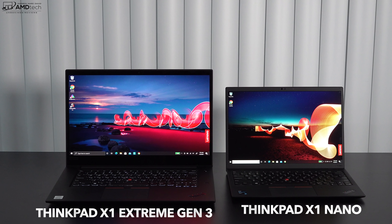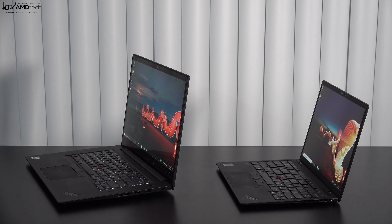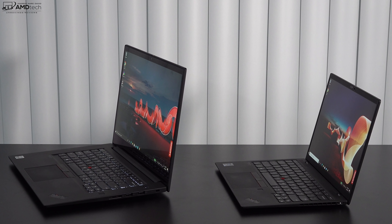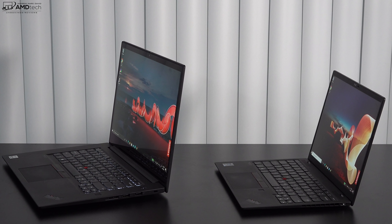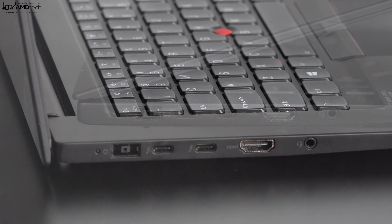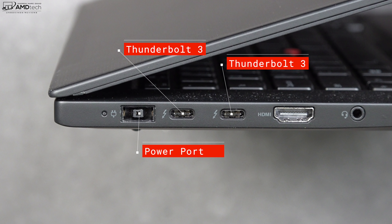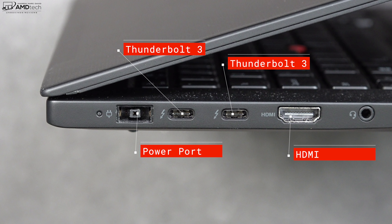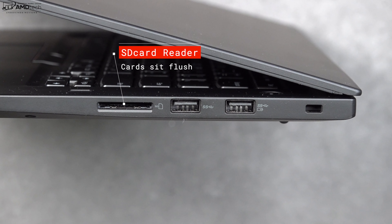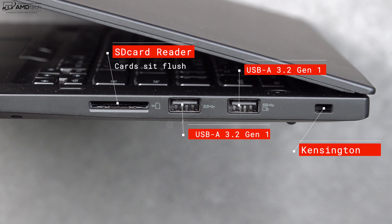Here it is next to its smaller sibling, the X1 Nano that I recently reviewed. One big difference besides size is that the X1 Nano has a 16:10 aspect ratio whereas the X1 Extreme has a 16:9 aspect ratio. On the left side: power port, two Thunderbolt 3 ports, HDMI port, and a 3.5mm audio combo jack. On the right side: a full-size SD card reader, two USB-A 3.2 Gen 1 ports, and a Kensington lock port — a really nice port selection.